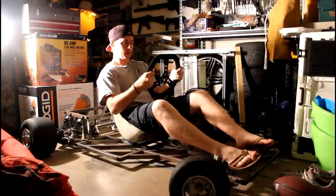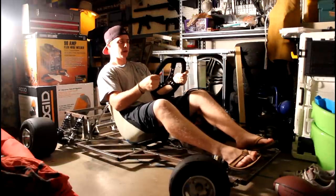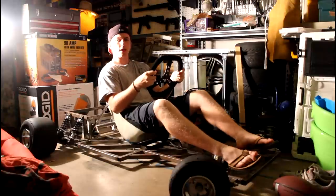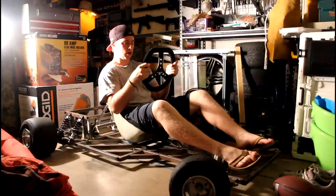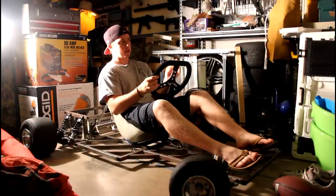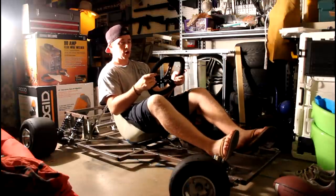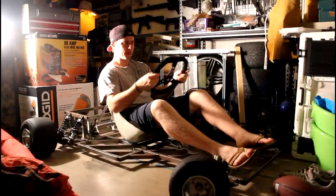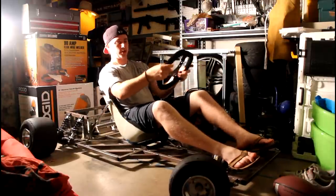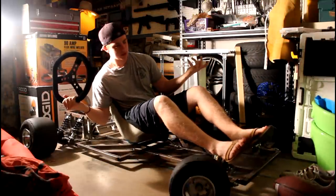If my face is blown out from this light, I apologize — it's really dark in the garage, nighttime. This steering wheel position is probably where I'm going to go. The only downside of putting it right here is it might make it really difficult to get in and out with the steering wheel attached. So just like a race car with detachable steering wheels, I might have to do some sort of quick release with the steering wheel hub — maybe just two bolts to take it off the steering column. Even though it would make getting in and out easier to have it further out, that would just be a really awkward steering wheel position.